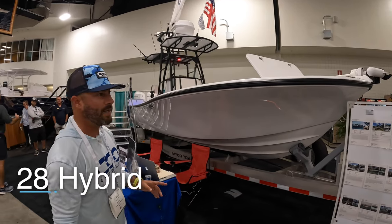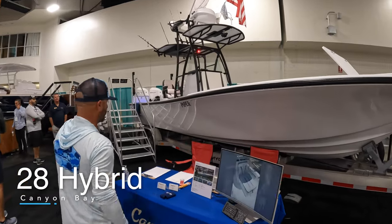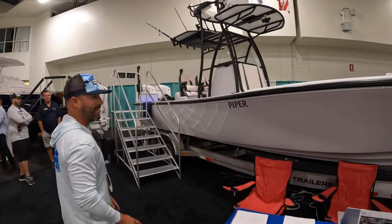Here we have the Canyon Bay 28 Hybrid — first time we get a look at this one. A lot of firsts here at the Fort Lauderdale Boat Show. We want to take you aboard to take a look around.